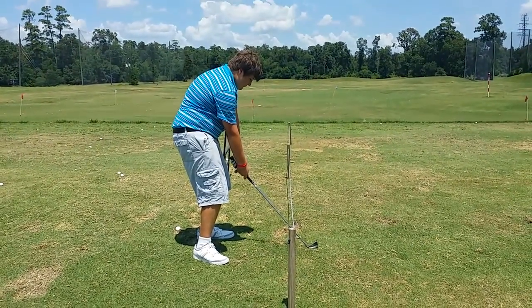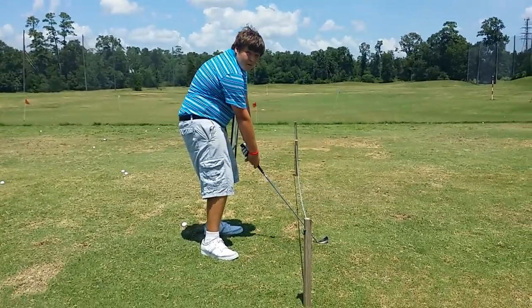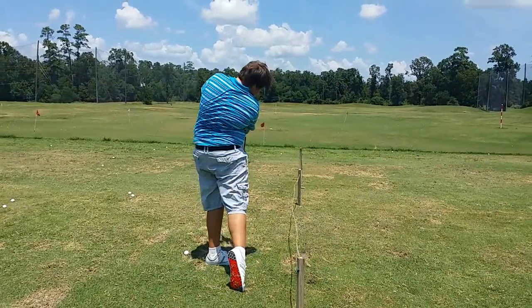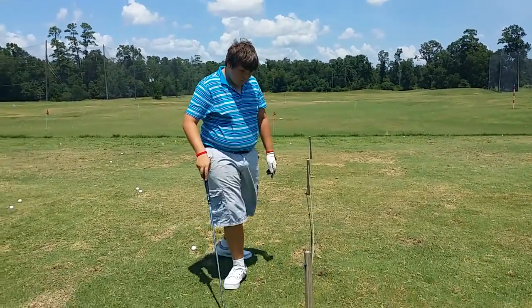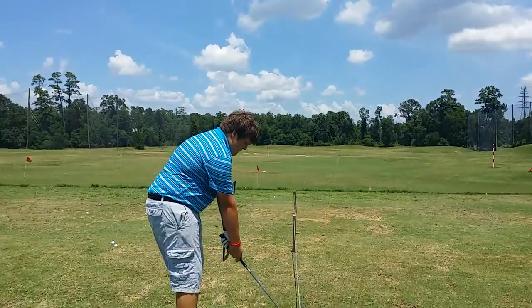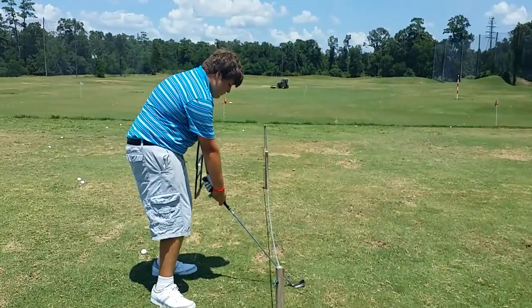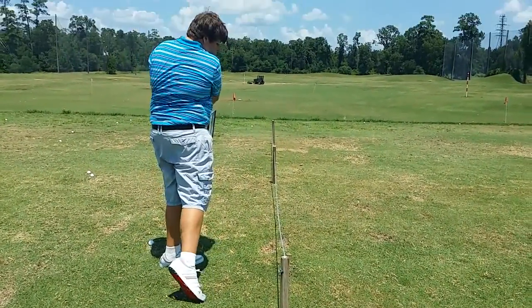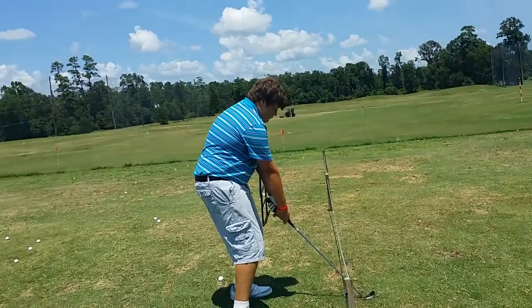A little more tilt, sweetie. Like this. Over. Does it make sense what we're doing? It's going to keep you from moving too much. Stay right there. Better. We're keeping the club low.